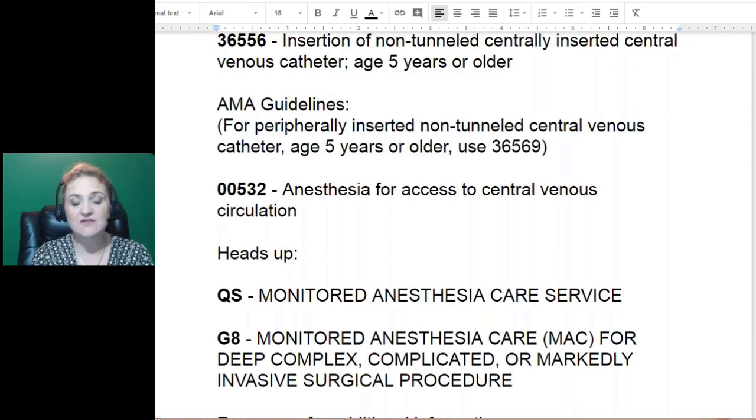When doing anesthesia coding, a lot of times you need to add a modifier. There are two modifiers to be aware of. Modifier QS is most likely going to be added because the anesthesiologist will be doing the monitoring as well as placing the line. Modifier G8 is for a more complex procedure — it's still monitoring, but they call it a MAC, and it's for complicated or invasive surgery. For example, if you place the line for open-heart surgery, that would be G8, not QS. G8 means they'll get reimbursed more.